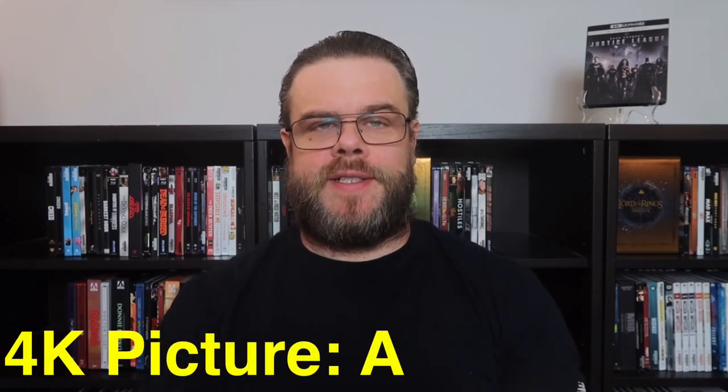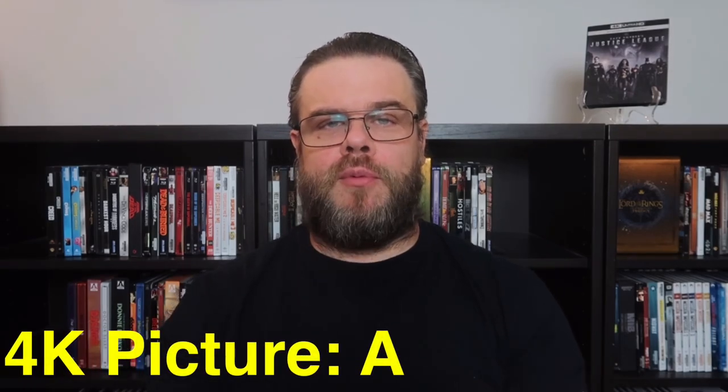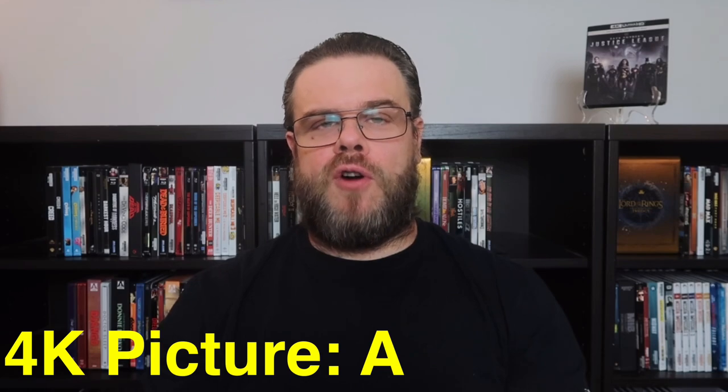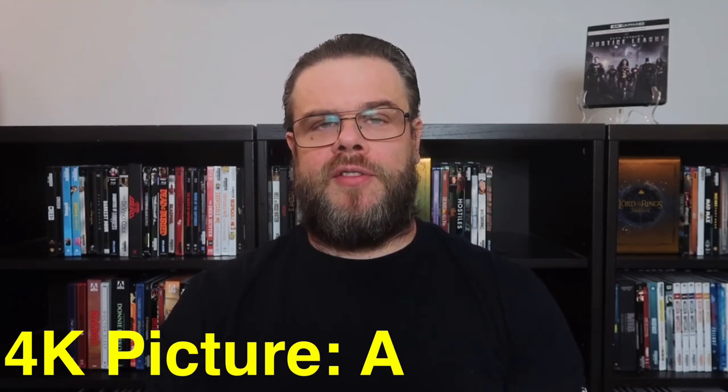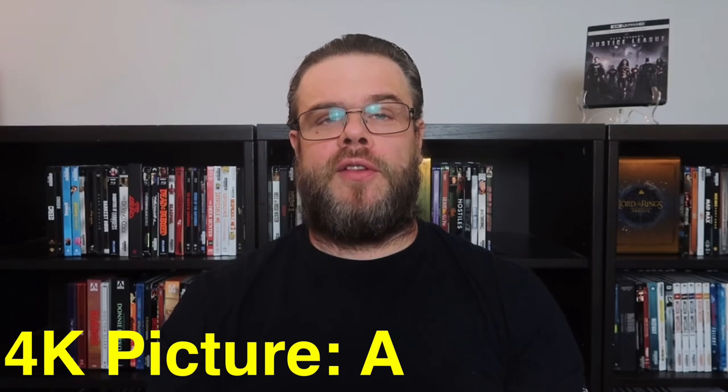For the picture quality, I'm going to give Zack Snyder's Justice League on 4K Ultra HD Blu-ray a solid A. This is a very nice visual presentation. The HDR does a great job with the highlights, and I think the overall picture quality is very clean. The movie is very cinematic in appearance, and I think it comes across very well on this 4K disc.